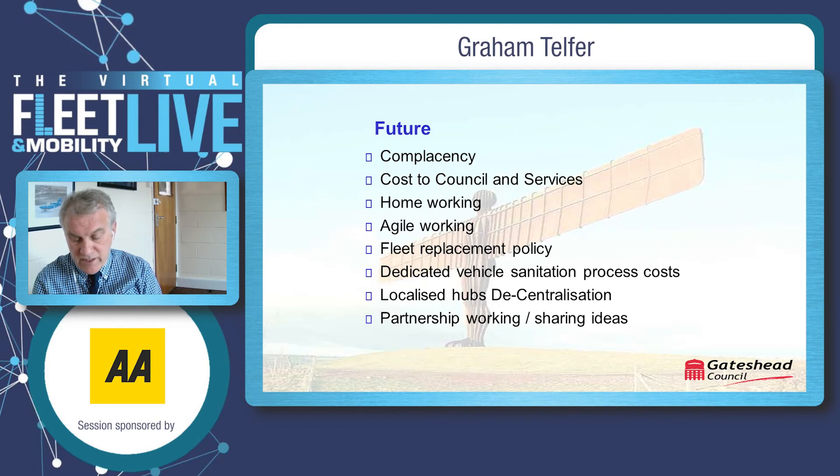Independent and home working has also been considered and implemented. Home working has been in place for a number of months and has long-term implications for staff morale and interaction with colleagues. Our fleet replacement policy is to be reviewed in the long term due to staff reductions and home working. If operations are being carried out differently, vehicle requirements will have to be reconsidered. Dedicated teams for vehicle sanitation going forward is also under consideration, along with working from localised hubs, therefore reducing close contact between staff. The way forward in ensuring an effective organisation and challenging this COVID problem is to share best practice with our partners. Thank you for your time.